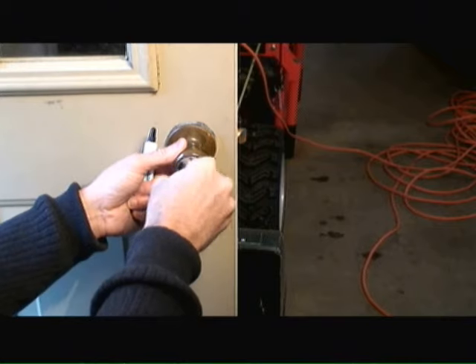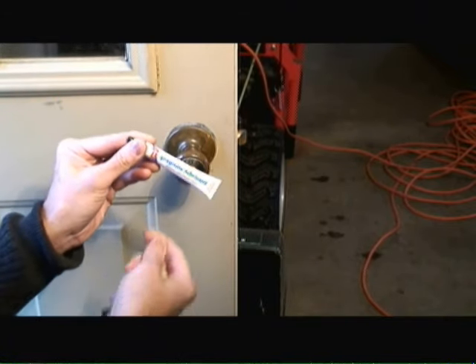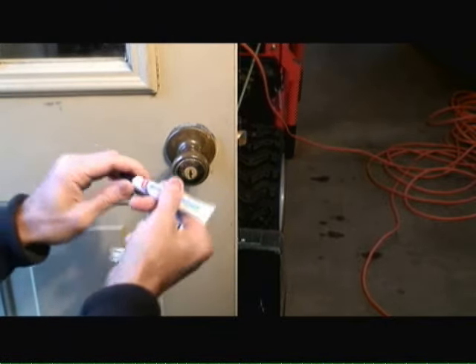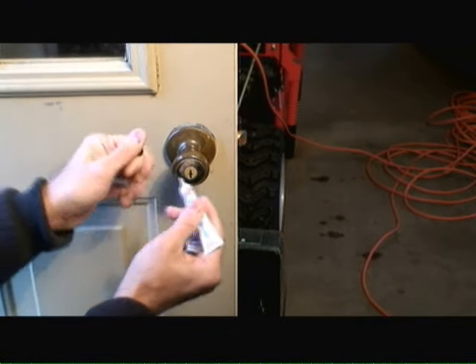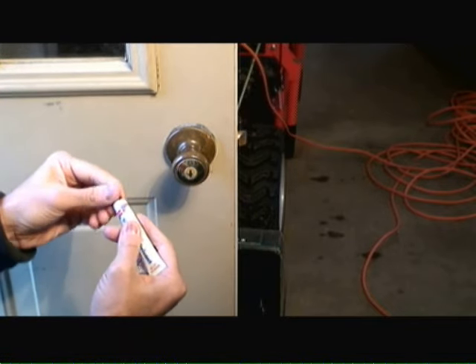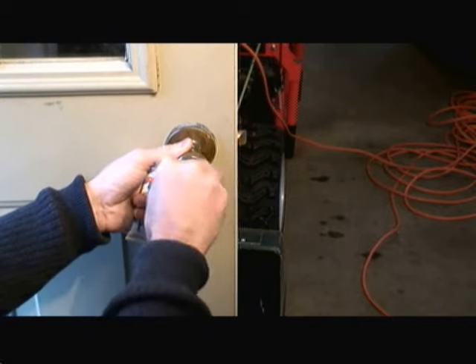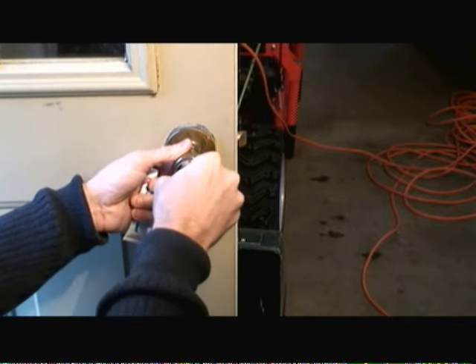If you find it difficult to turn the key in the door lock, just take a small tube of graphite lubricant, shake it up a little bit, and then shoot a couple puffs into the key area of the door lock. Then reinsert the key, move it around a couple times, and you can see it'll turn very easily.